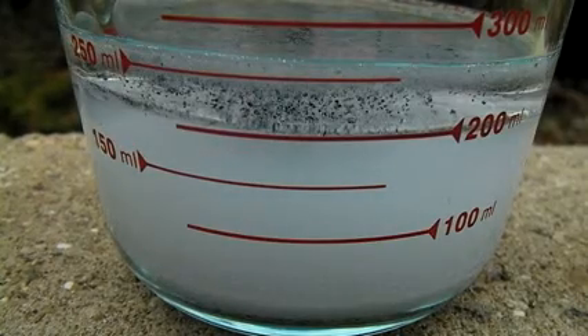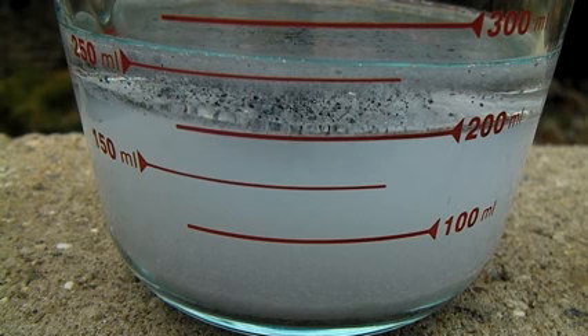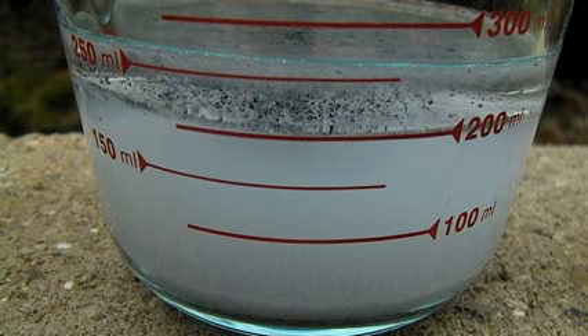The sodium reacts with the water which frees it from the slag. The sodium then floats to the top and gets coated in mineral oil, ready to be collected with a pair of tweezers.